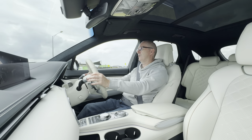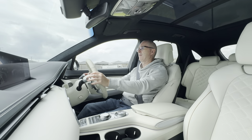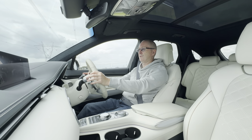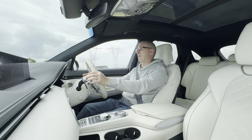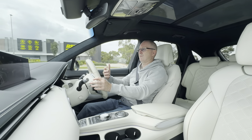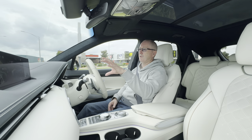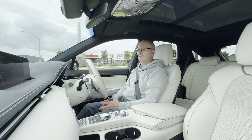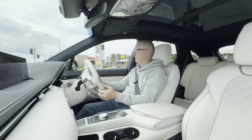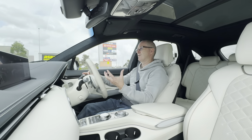Once you've driven an electric car for a while you get over the instant acceleration novelty and just start treating it like a normal everyday car. The two screens — the one in front of the driver and the infotainment — are both really simple to use and nice and clear, unlike some German cars where everything is buried inside complicated menus. Everything is nice and easy in this Genesis GV70.